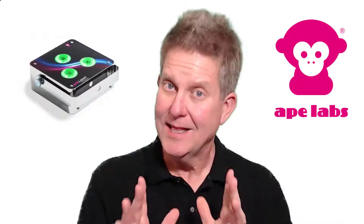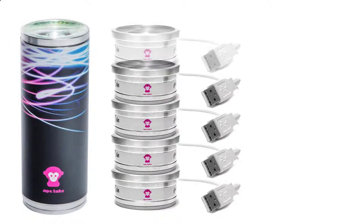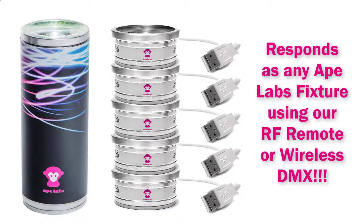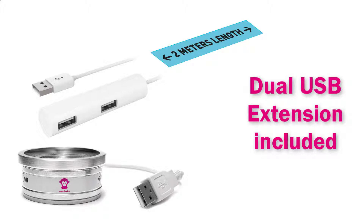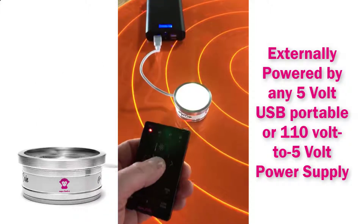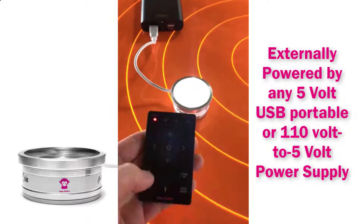Why is Owen so excited about this COIN and what exactly is it? Think of a COIN as a can without internal batteries, because that's exactly what it is. It has a 7-inch USB Type-A pigtail and also includes a 6-foot extension. The COIN can be powered by any portable 5-volt USB power supply or a 110-volt to 5-volt USB wall adapter.